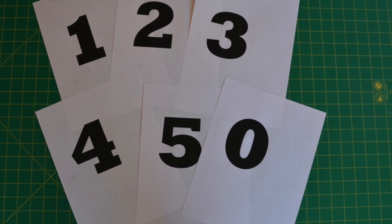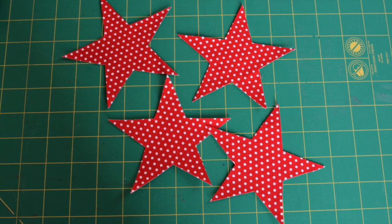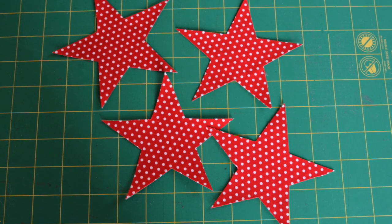For the applique in this project, we have provided free printouts in our pattern. The free printable pattern can be located on our website.